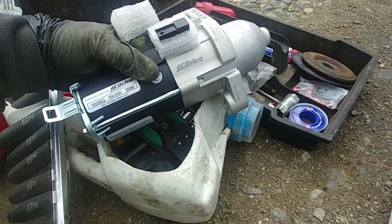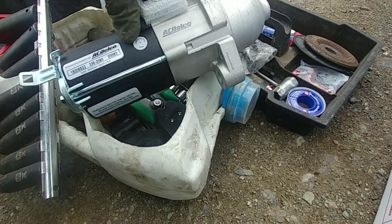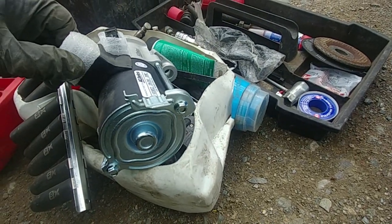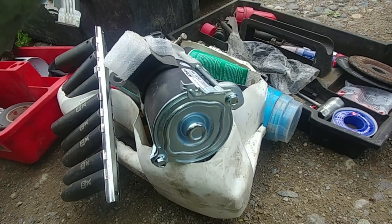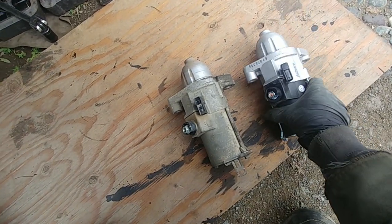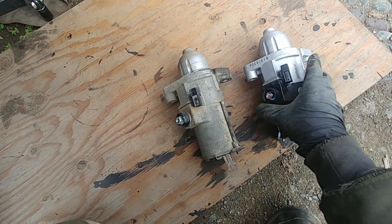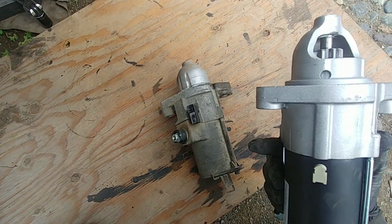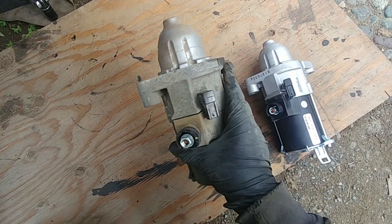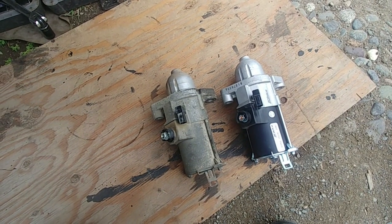The replacement part is a Sdelco remanufactured starter — price matters, not OEM but it should do the job. Before installing the new part, put the old one side by side with the new one and check that they're identical — sometimes there are differences or a wrong part ships. Inspect for any visible damage on the body. They look identical — good to go.